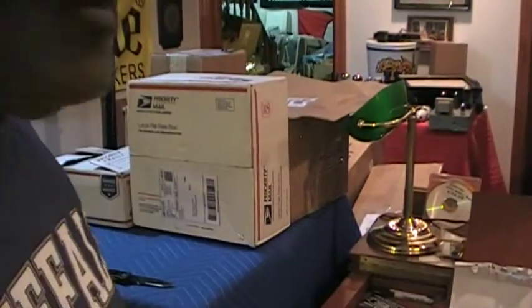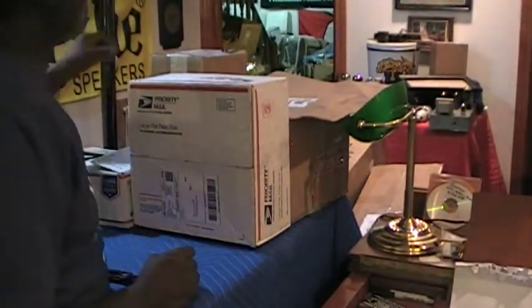Over here on this desk, I'm knocking the packages down, I'm telling you, I'm knocking them out.